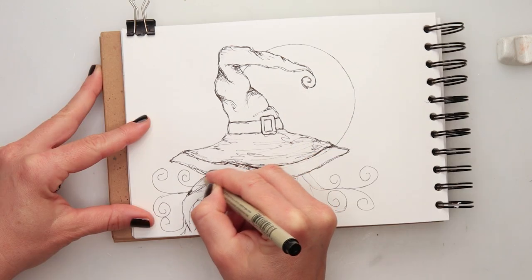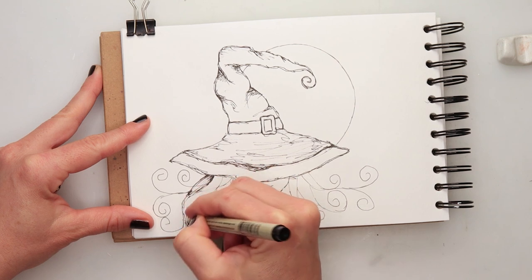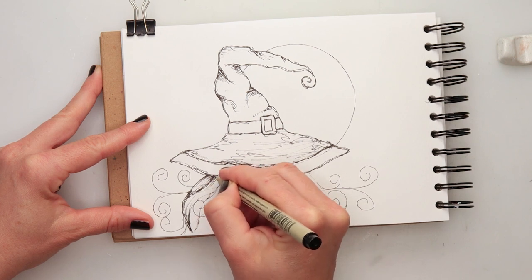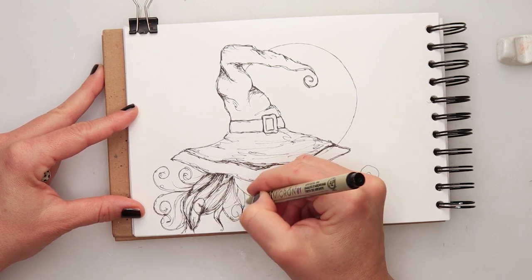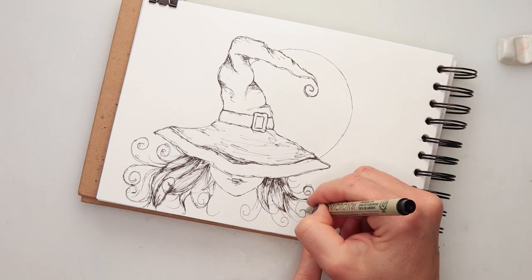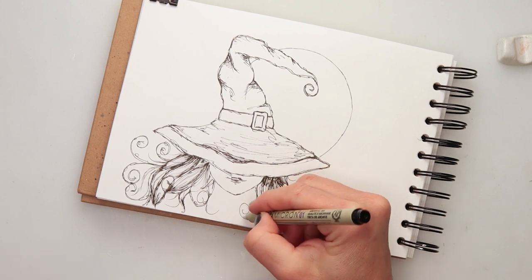Also adding detail to her hair. For the hair I'm adding a bit more inking on the edges of her curls, leaving the central part lighter, and adding a little bit more ink to some parts of the swirls.